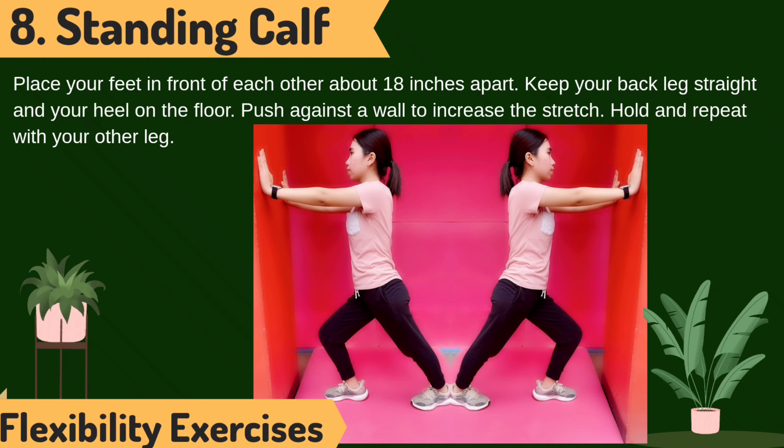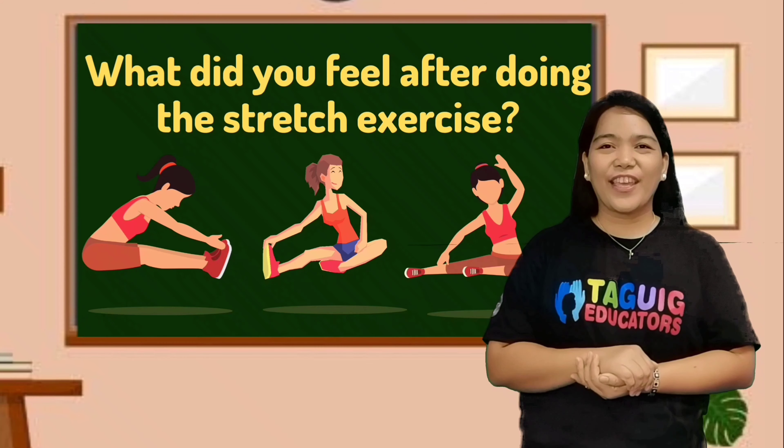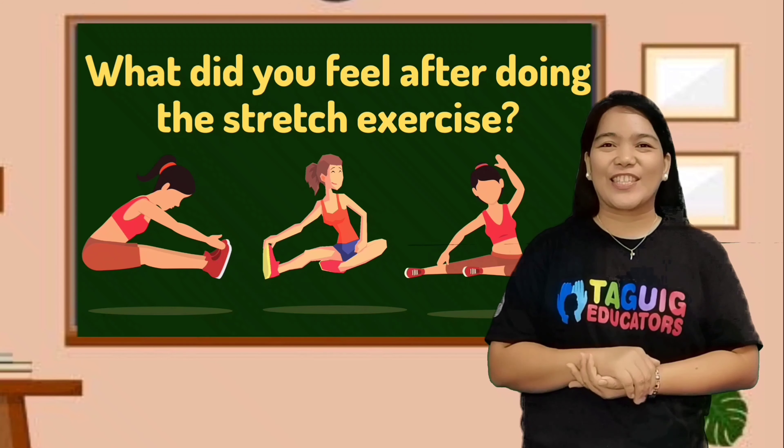Standing calf stretch. Place your feet in front of each other about 80 centimeters apart. Keep your back leg straight and heel flat on the floor. Push against a wall to increase the stretch. Hold and repeat with your other leg. What do you feel after doing the stretch exercise?